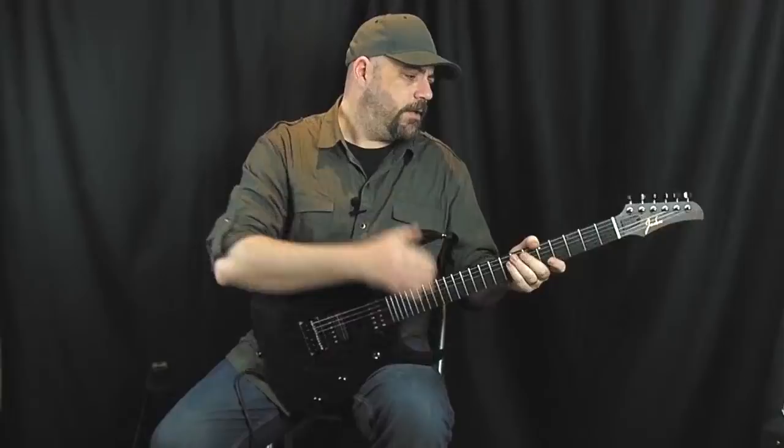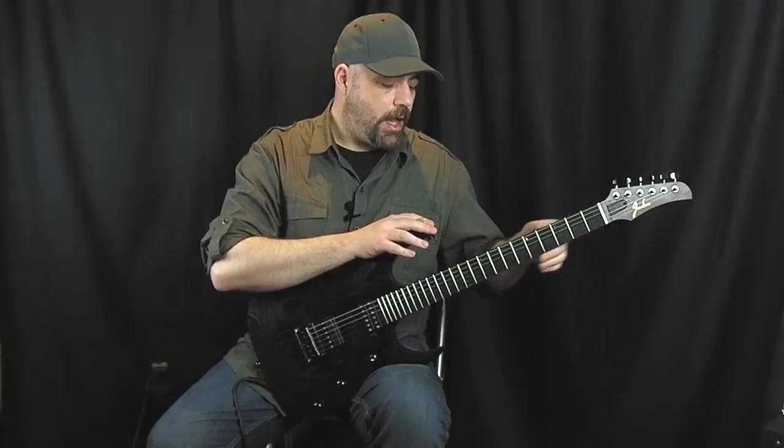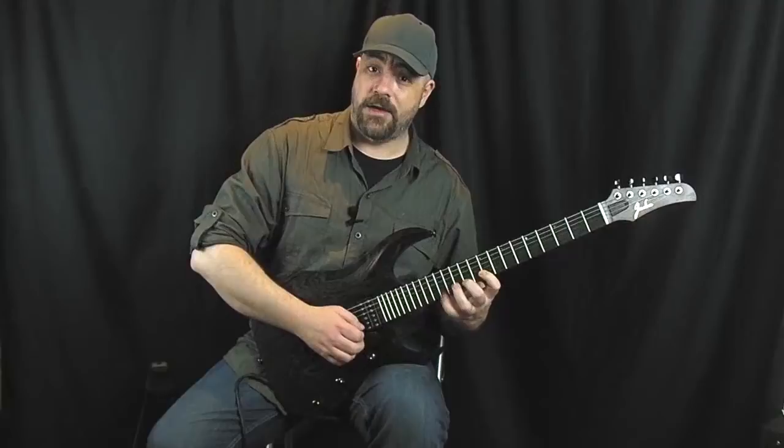The neck itself has a very shred friendly profile. It's not really anorexic but it is kind of thin. It does have a slight flat back feel, perhaps flattening out a little more as you move up towards the dusty end, allowing you to get some really cool and very comfortable thumb behind playing. But there's still enough meat on there to ensure you can dig in a little bit, which is very very nice.